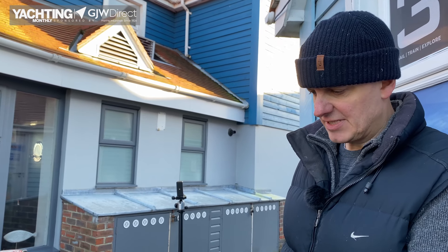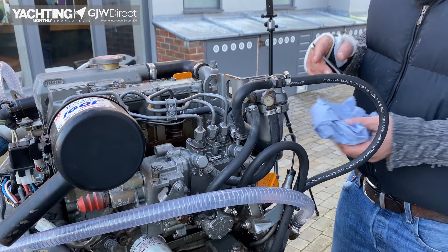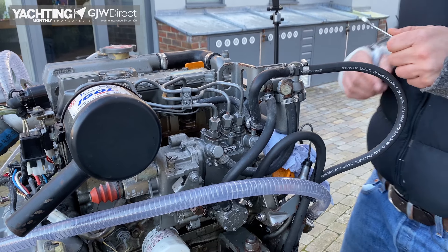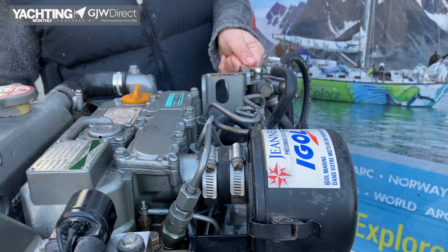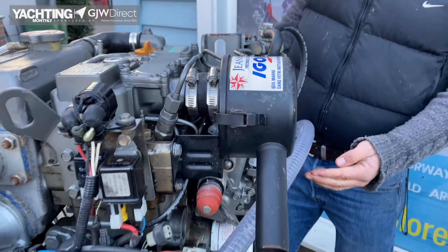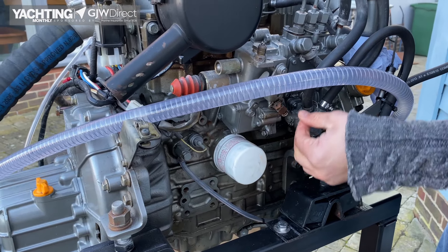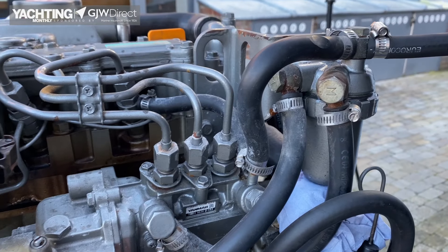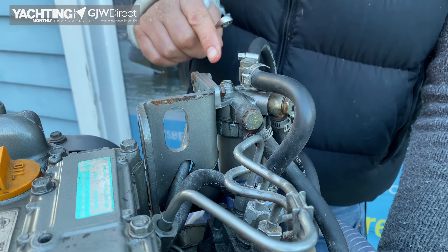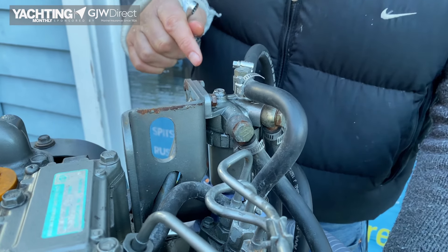Our engine isn't starting and we suspect there might be air in the fuel. So we come to our bleed point on the fuel filter. Take some rag or some special oil soak and put it underneath there to keep things clean. Open the bleed point to allow fuel to flow out the top of the filter. Then we're going to use the lift pump and start giving it a good going over. As we pump, we can see lots of bubbles coming out — this is a sure sign that there's air in the system. So we're going to keep pumping until we see clean diesel fuel without any bubbles in it.